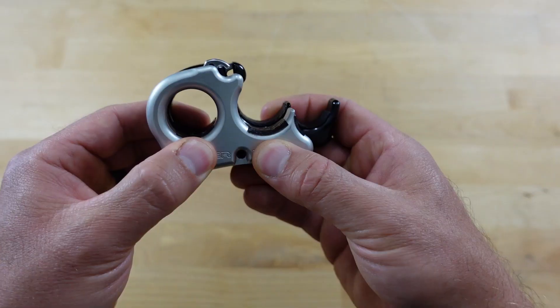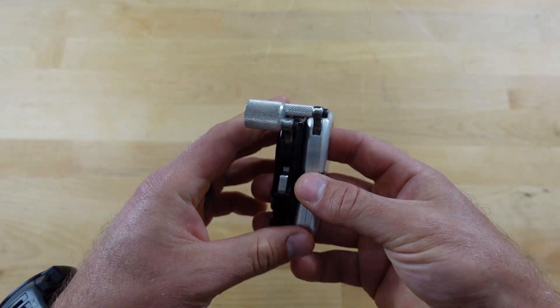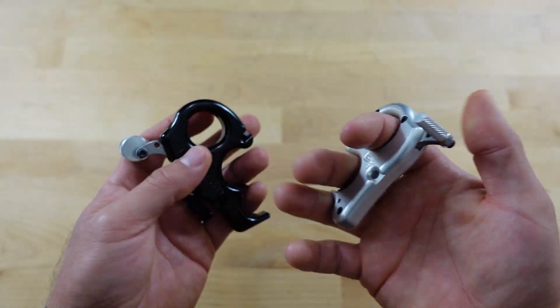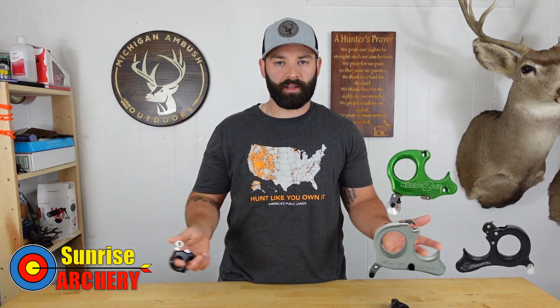If you look at the Knot 2 It and the lineup by John Dudley, the Knot 2 It and the Silverback share the same chassis and the same hook location. The Silverback is his resistance activated release, and the hook location and feel is very similar to the Carter Wise Choice. If you go with the Knot 2 It lineup of releases you'll be able to transition between all three and the feel and anchor point are going to be pretty similar — the Wise Choice unfortunately doesn't have that ability through Carter Enterprise.